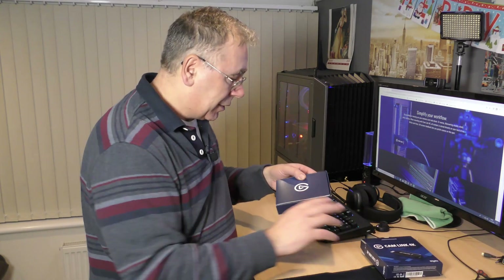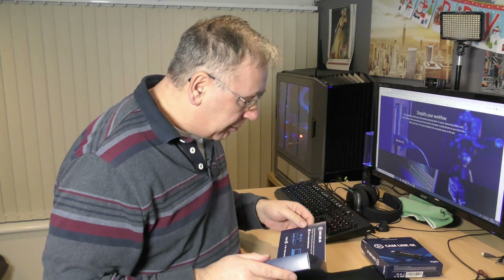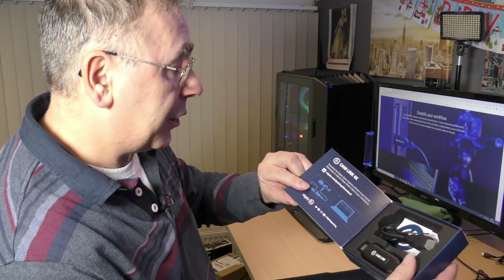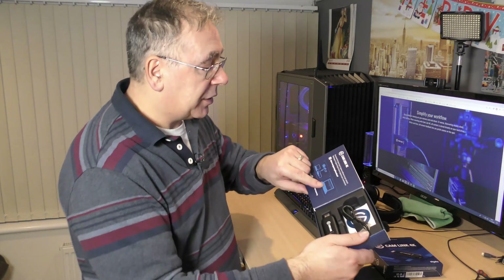There's another box inside the box with their logo on it, and some FCC stuff on the back. It's just a flip-over lid. Inside it says 'Camlink 4K — download Elgato Game Capture software to get started.' There are a few images showing how to do it — you need a computer, a USB connection with male and female ends, your camera or video camera or action camera, and obviously some software.